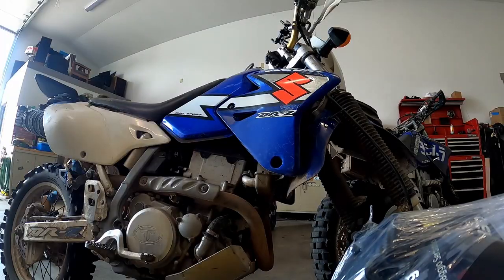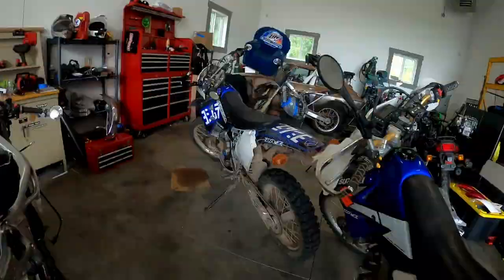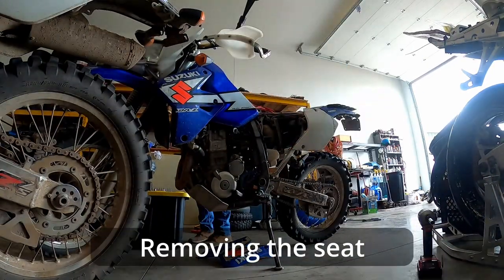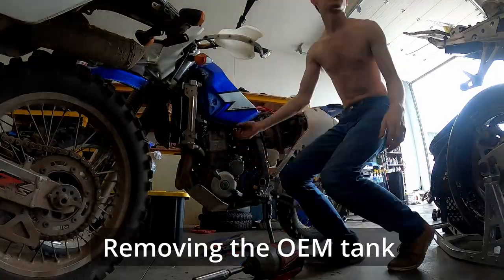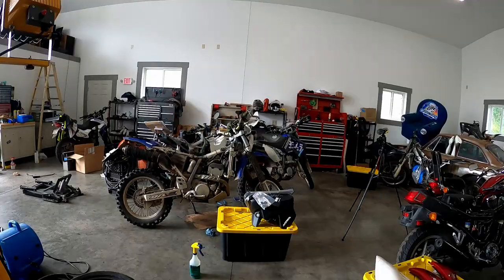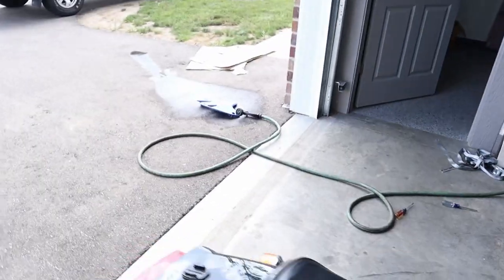Getting a little late start on this project, so I'm going to switch to time-lapse and start tearing the old tank off the bike. All right, I got the old gas tank off — went a lot quicker than I thought it would, actually. Also lost the shirt because it's dumb hot. May or may not have had a little gas mishap, but don't worry about that.